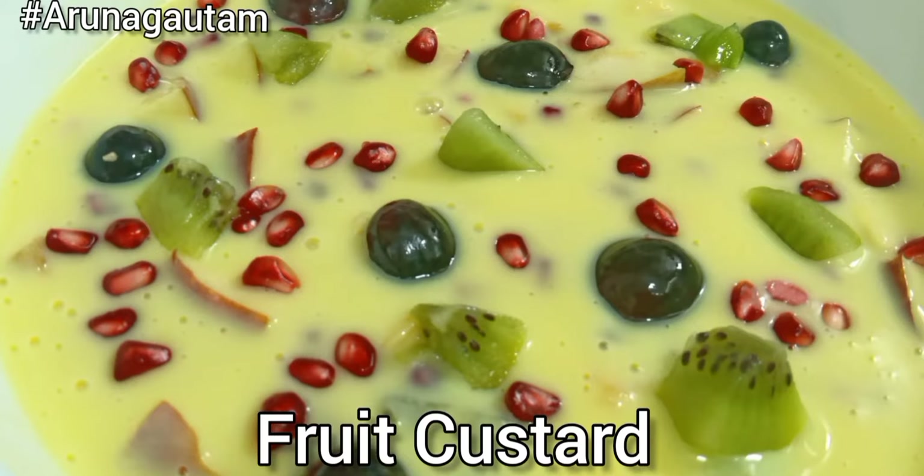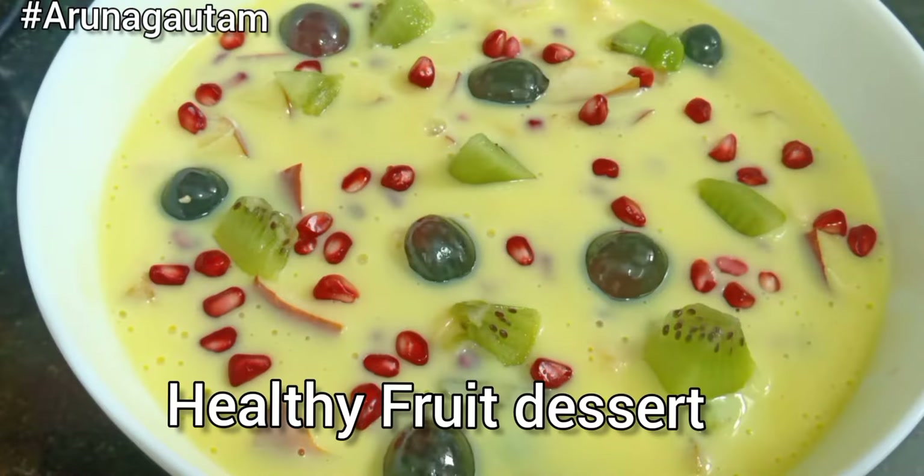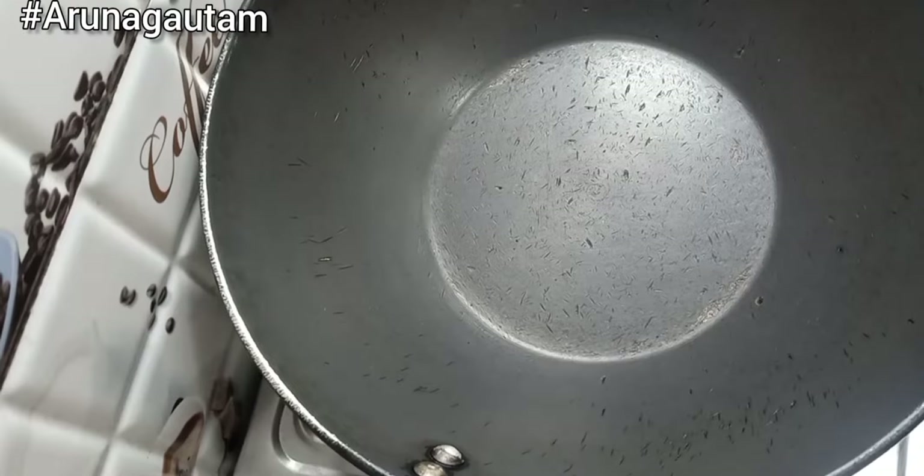Hello everyone and welcome back to my channel, Aruna Gautam. I am Aruna. Friends, today I am going to make a very healthy dessert — a fruit and custard recipe, which is very simple.